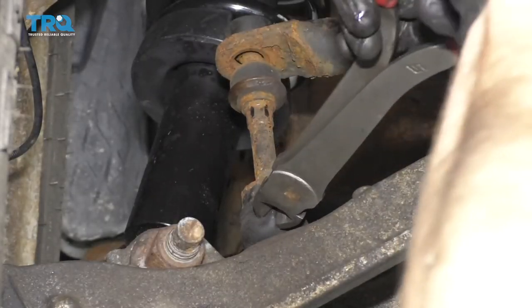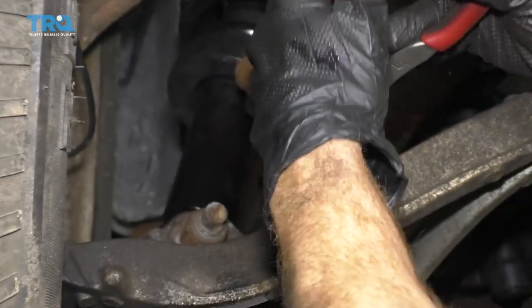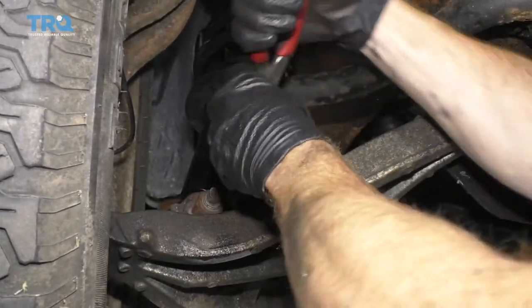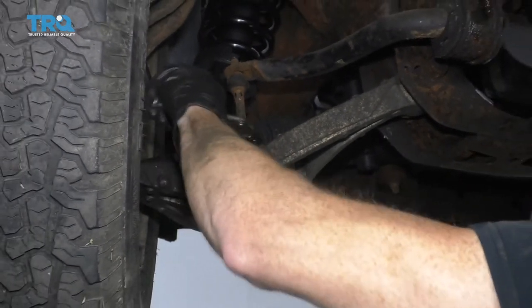I'm just gonna cut this and try to get it out of my way. There might be grease in there, so you're probably gonna want a rag. I always like hand and eye protection at all times. There we are — got our nut off.